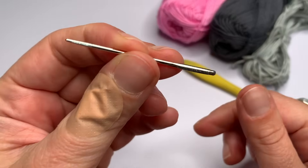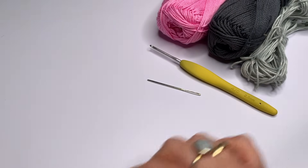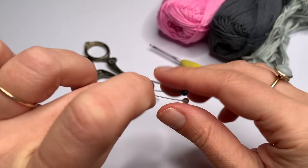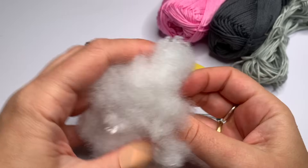And I'm going to need a needle — this one has a blunt point. And I'm going to need scissors, of course. Some pins. And of course stuffing to put into your cat amigurumi.